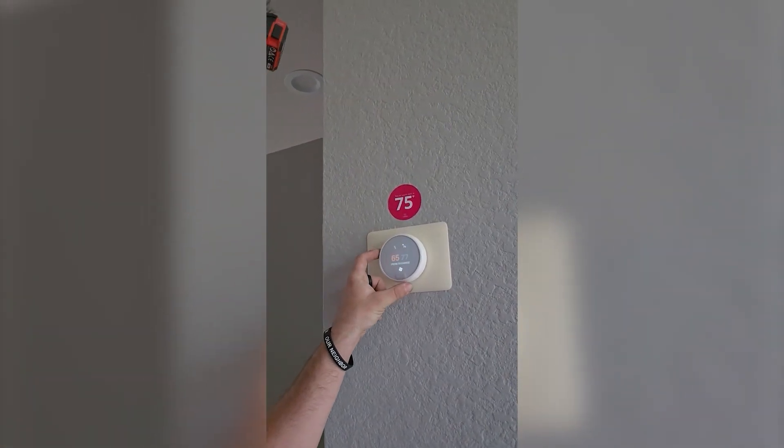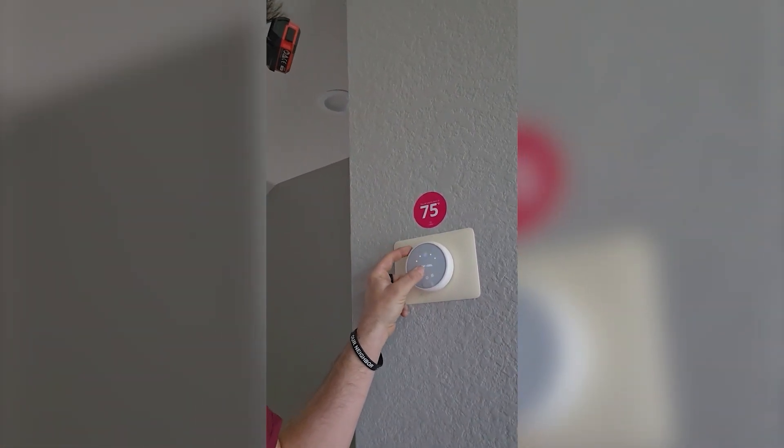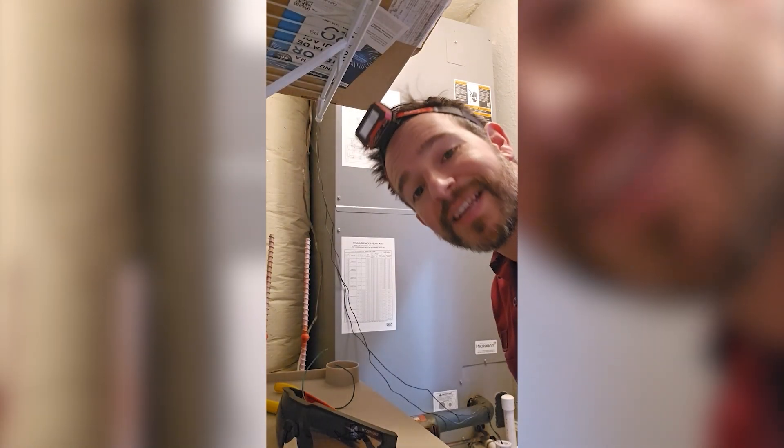If you have a UV light, make sure you hit the breaker because you can't have that thing on while you work on it. So let's see if I can figure out this Nest. Blower delay just finished, let's open up the cabinet.